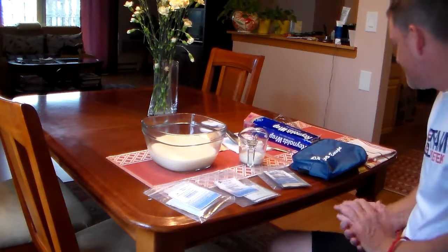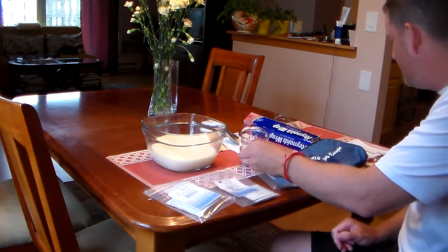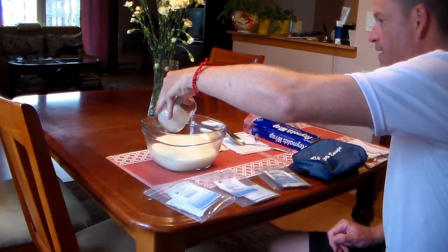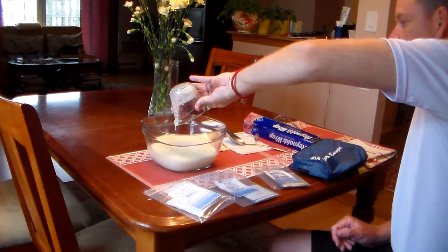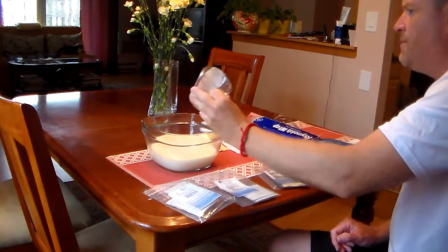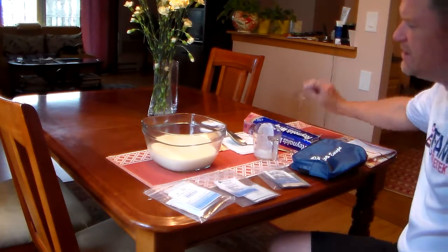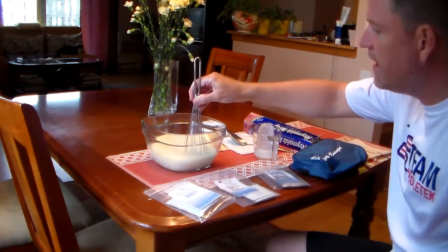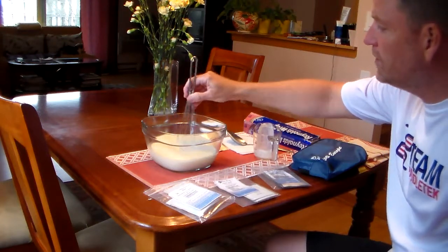What we're going to do now is add this to the bowl. I'm adding this powder mix — all three powders — to the bowl. I'm going to take this whisk and just gently stir it around so that it mixes properly with the milk.